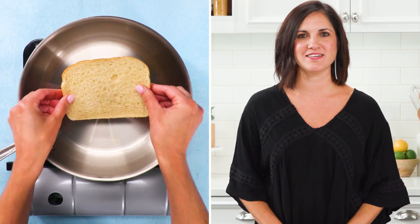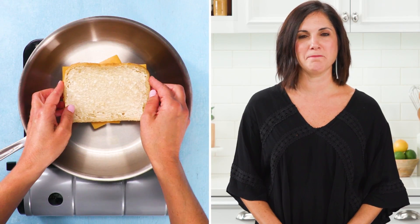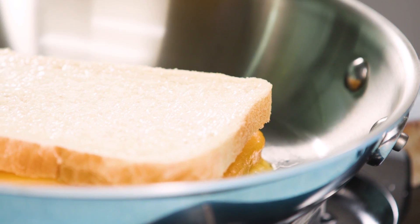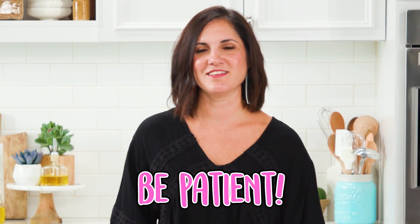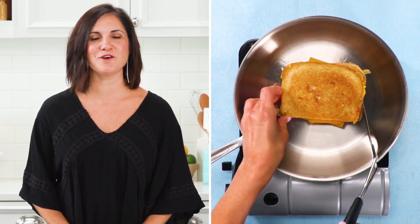Place one piece of bread mayonnaise side down into a preheated skillet. Add your cheese and the other piece of bread mayonnaise side up. Let it cook low and slow on medium low heat. Be patient, this will take a few minutes to get a nice golden crust and ooey gooey cheese. Then flip and let it go a few more minutes.